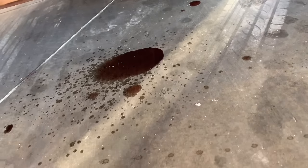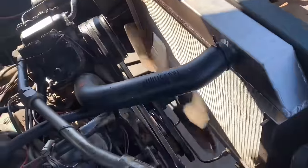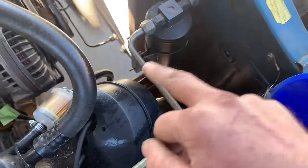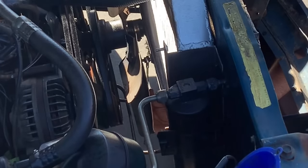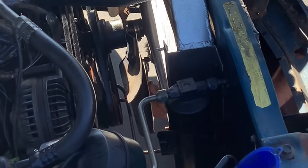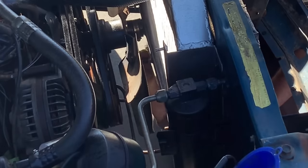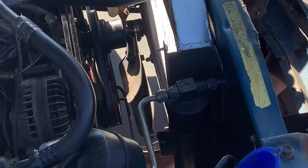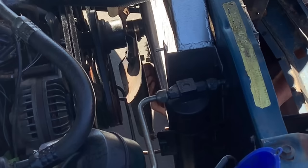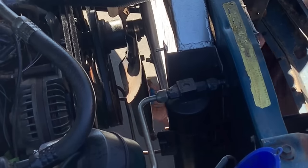I can tell right now that's tranny fluid. Everything underneath here is soaked. So what I'm going to do is take these tranny cooler lines off and put a ton of thread tape on them. Honestly, I think this is my fault — this is an aluminum radiator with aluminum fittings, and when I put the radiator in I think I over-tightened them and might have boogered up the threads. I didn't cross-thread them; I just tightened it too tight. Aluminum is just very delicate.